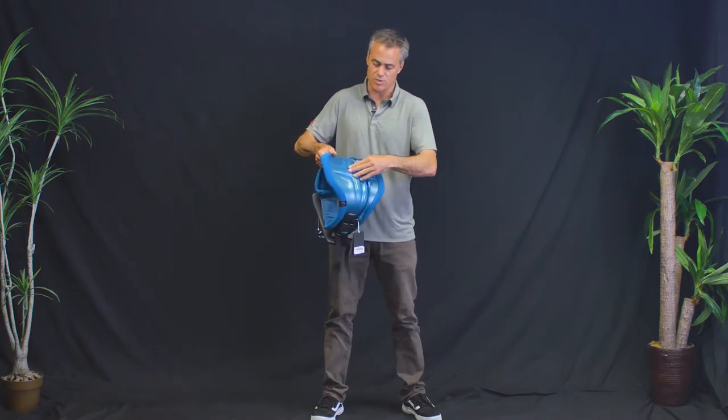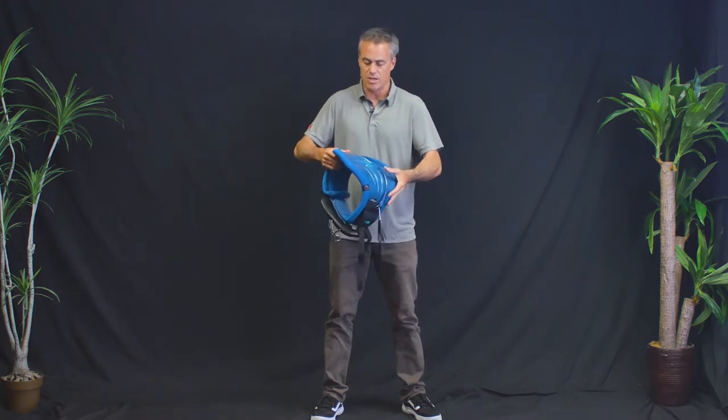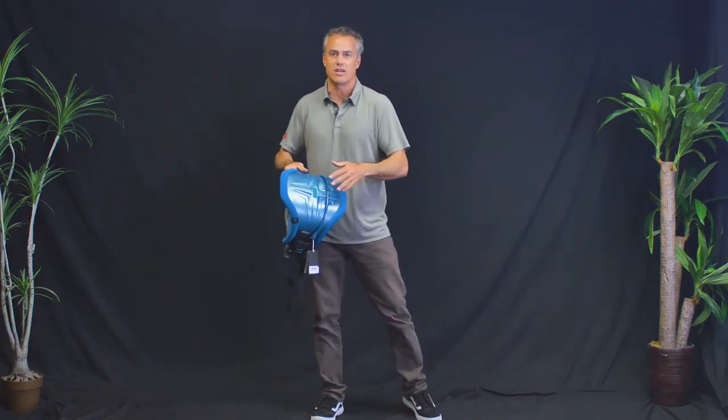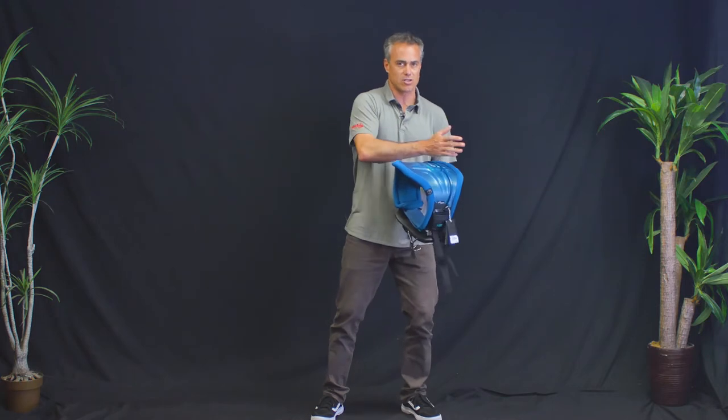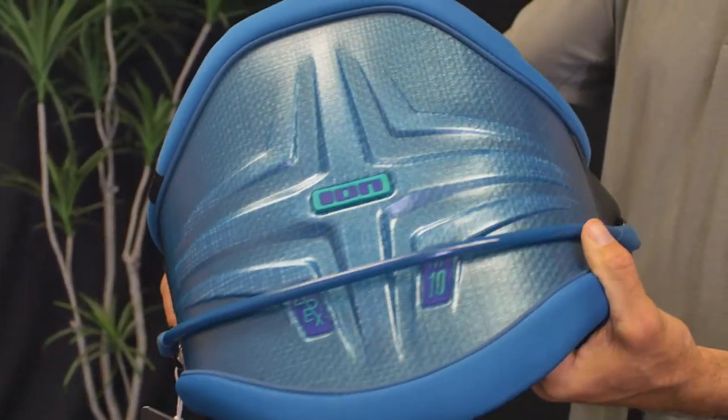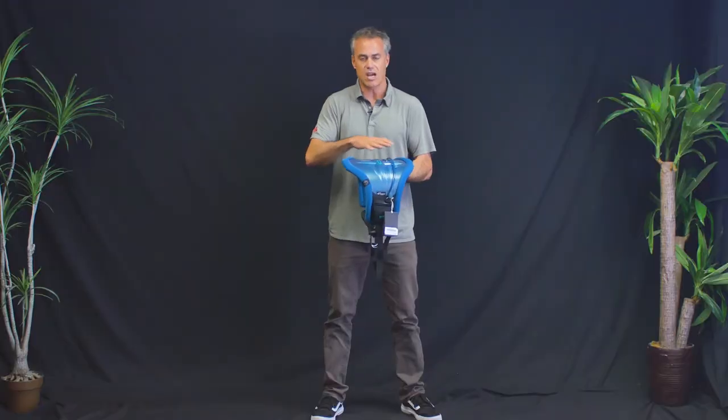Some of this stuff here gives you some stiffness, but that being said, it's still an awesome harness. It's kind of like a blend between a traditional harness and a true hard shell that has a composite back with no give to it. So it's kind of a blend between the two.